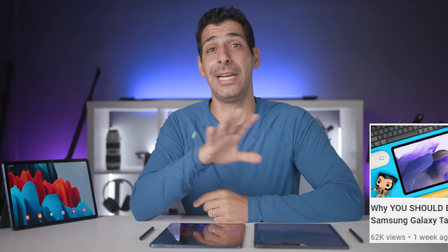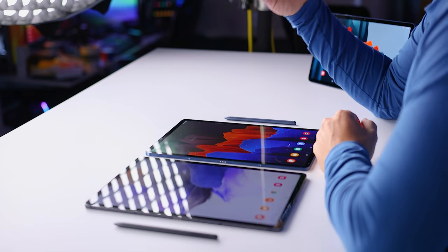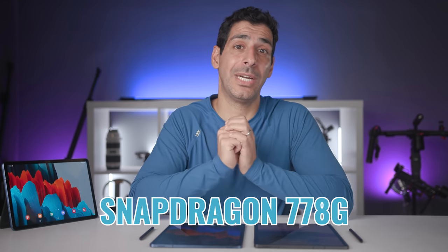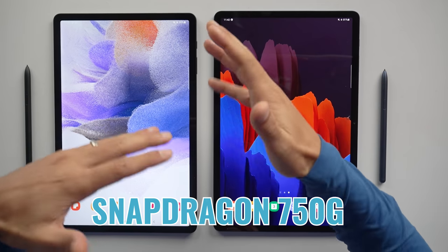One thing I wanted to point out, which I also mentioned in the detailed Fan Edition review, is that the WiFi version of the Tab S7 FE comes with a different and more powerful processor — the Snapdragon 778G versus the 750G on the 5G model. So I'll do a follow-up video about the differences once mine arrives.